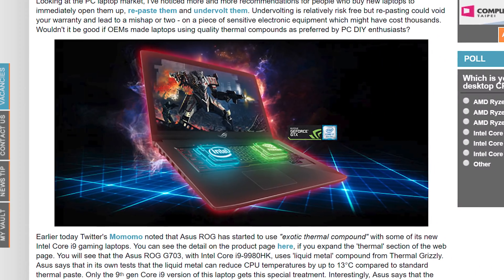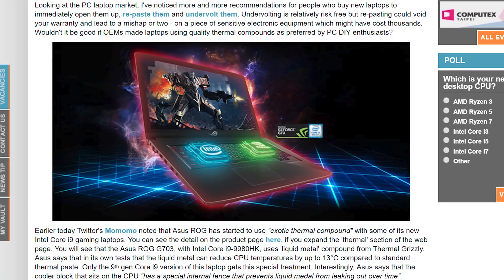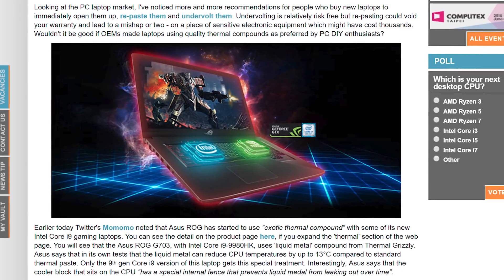This poses a heck of a lot of questions, because while liquid metal allows you to drop temperatures by up to 13 degrees Celsius — which is partially true depending on how you apply it — it actually does make for really good thermal conduction through the heat sink. And it can actually increase performance because you have lower temperatures. Science!